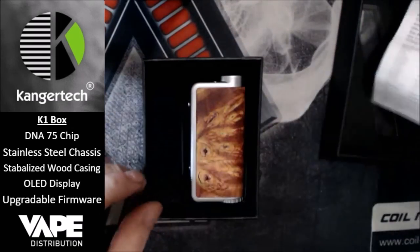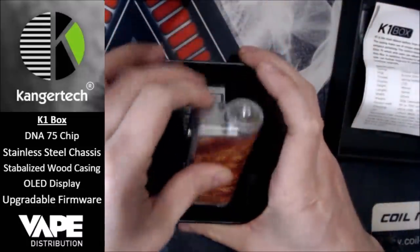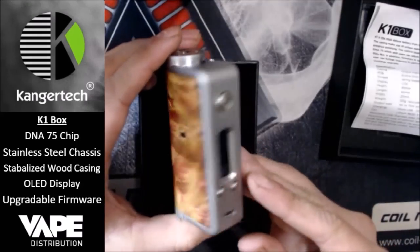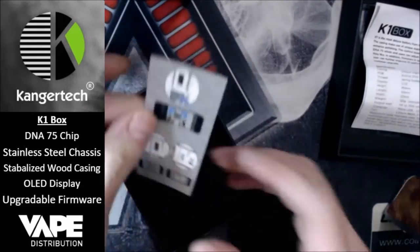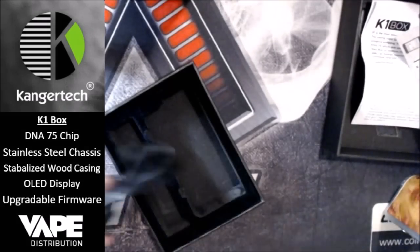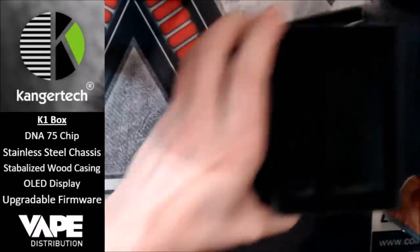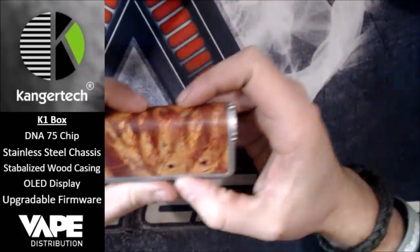That's a nice little pamphlet. You get the mod itself — which is kind of hard to get out, it would have been nice to have a little tab there — and a little card on the Kangatech showing how to authenticate your code. Nice little bits and bobs in the box. But let's get to the main star of the show, which is the K1 box itself.